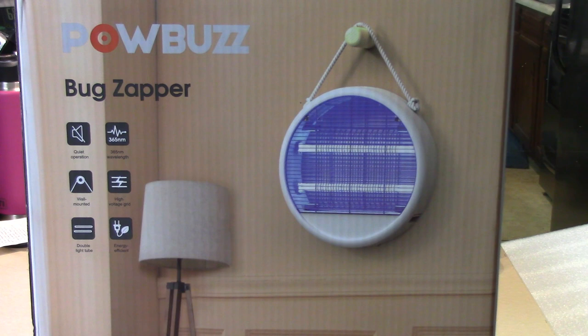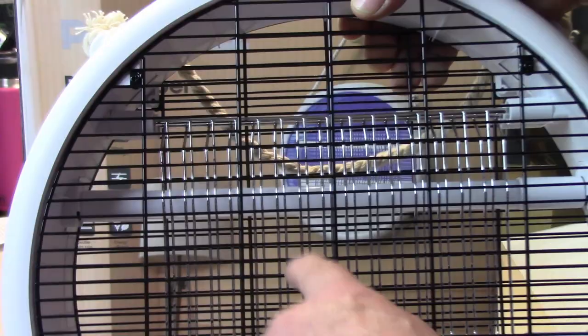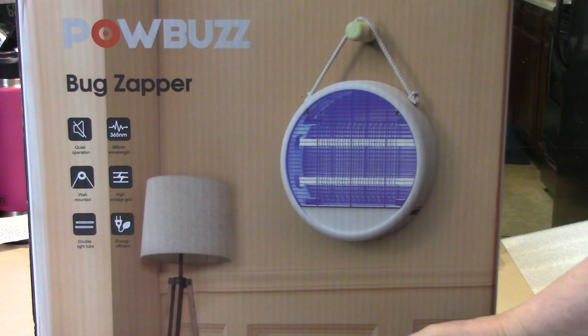It's safe and quiet. The grid spacing of the bug zapper is only 8 millimeters, which can protect fingers and pets. See — you can't get your finger in there, even your little finger. You can't get in there, but bugs can fit in there.